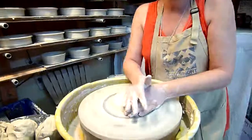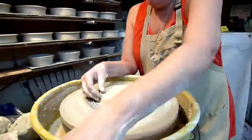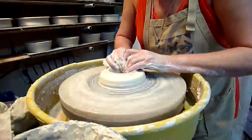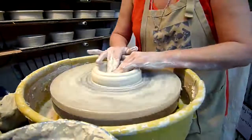Now that it's centered on the wheel, she's going to make sure that she draws it out a bit and then she's going to punch a hole in the middle with her fingers. That's called, in slang terms, throwing your donut.